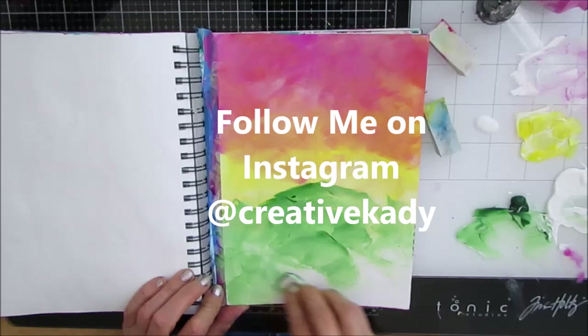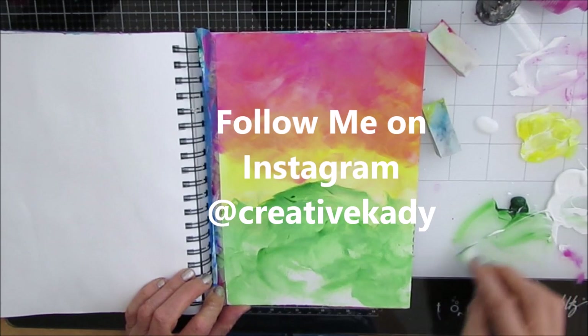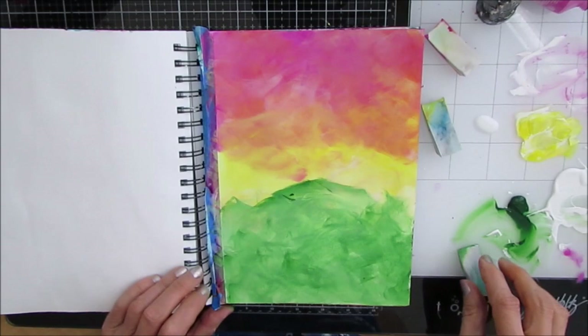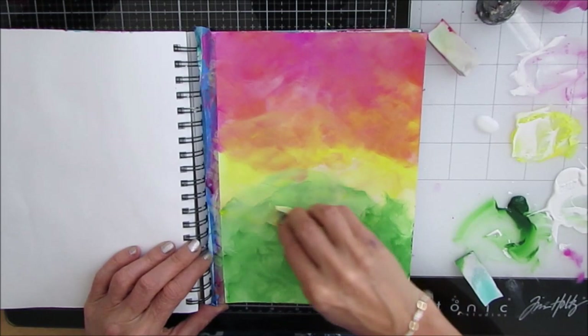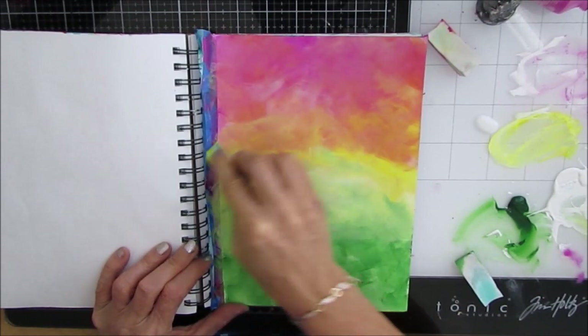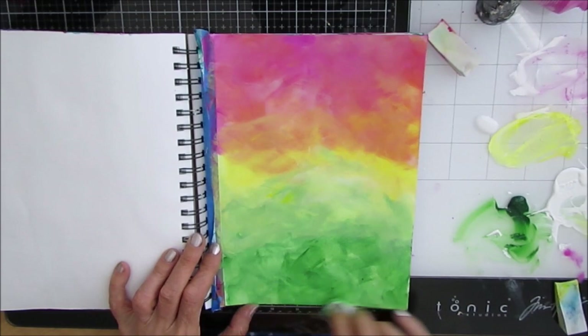If you don't follow me on Instagram, please do. I show my works in progress and all my videos get posted there. I'm working at getting a nice blend of colors, some separation. I was inspired by a gel print I had done that I absolutely loved the colors — this ended up looking nothing like it.